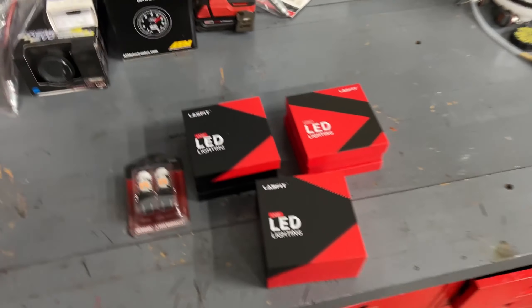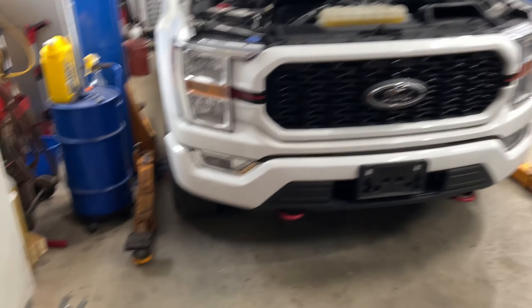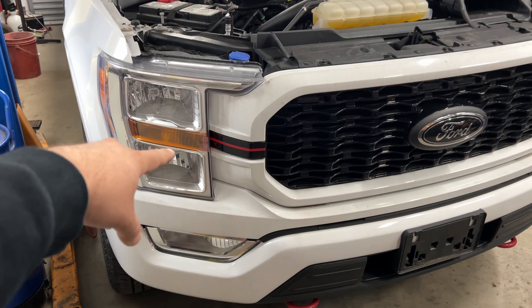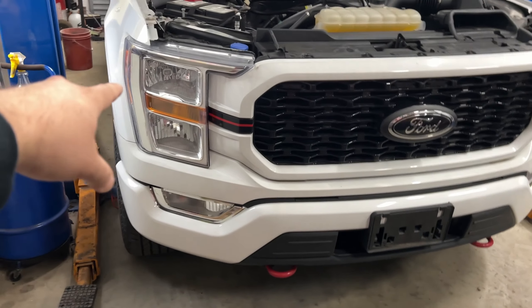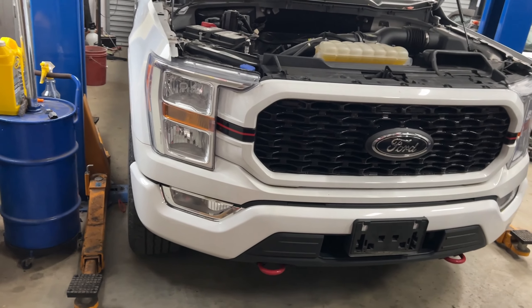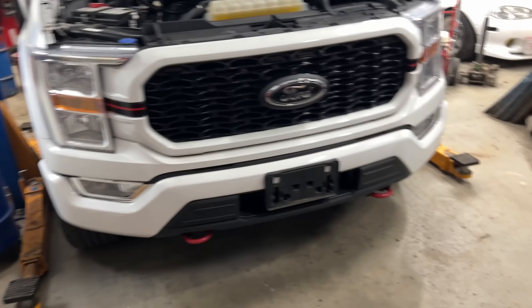They did send me some bulbs — high beam, low beam, fog light, and marker. On my 2021 F-150 I'm going to be replacing the high beam, low beam, the orange marker, and the fog lights. It's going to be all white. The marker lens is orange so a white bulb would look light orange, so I told them to send me an amber to get a deep amber look.